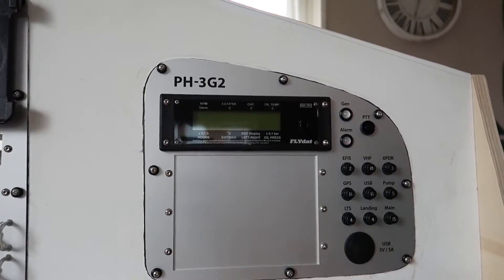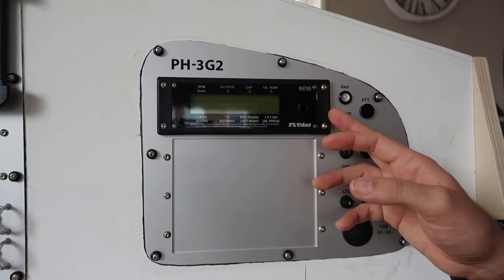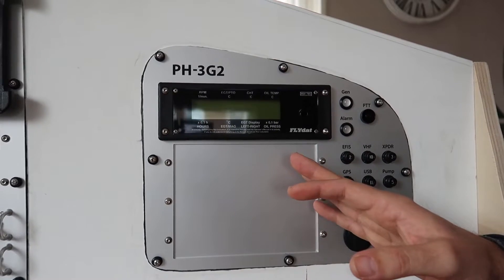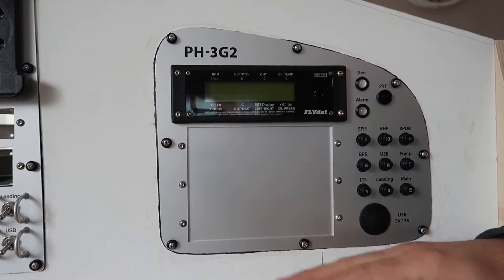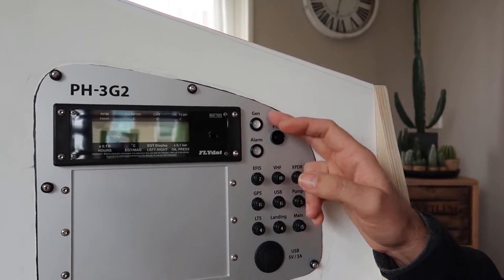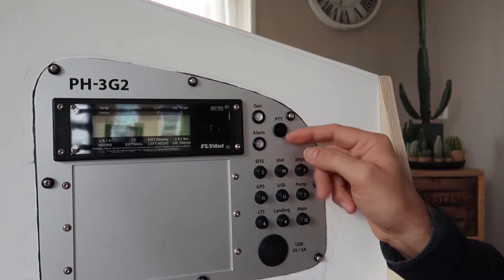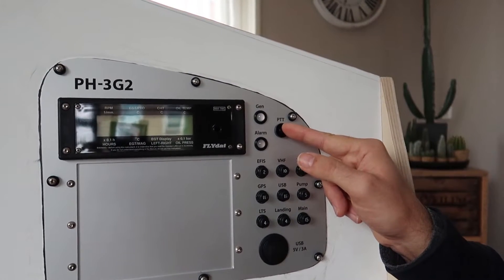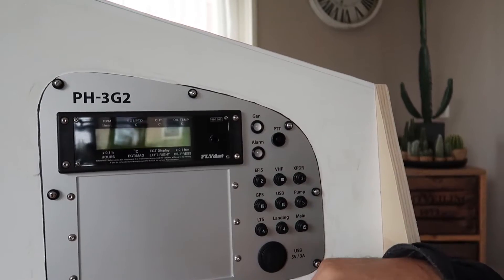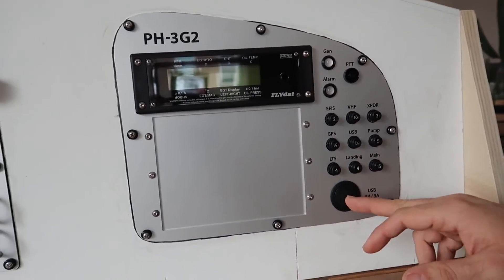The right-hand side panel consists of the engine monitor device, some spare room for future updates, the generator warning light, generic alarm lights, an extra push-to-talk button, the circuit breakers, and the USB charging port.